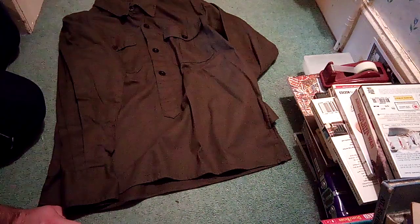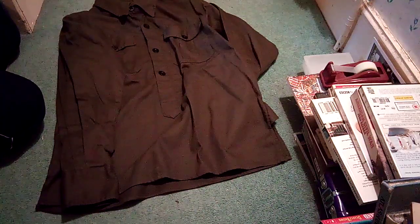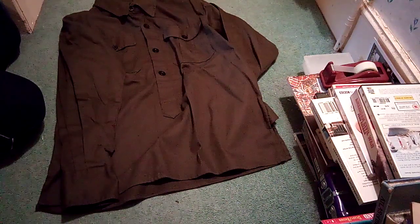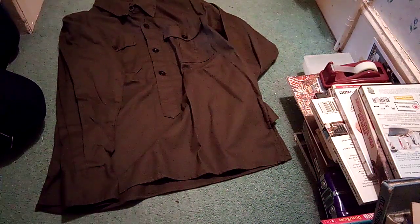So I left that outside and it has been bleached by the sun quite well — it's turned the colour down a lot from the sort of nasty post-war Luftwaffe blue to more of a wartime colour. It still needs a little bit more time out in the sun, but I think that proves that it should work well for this one.